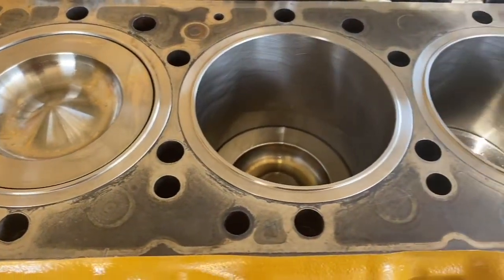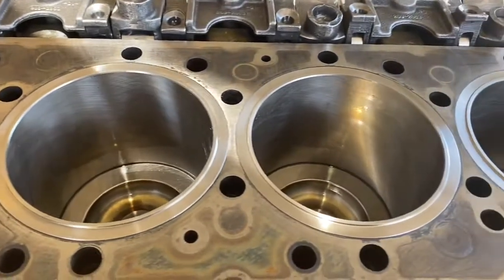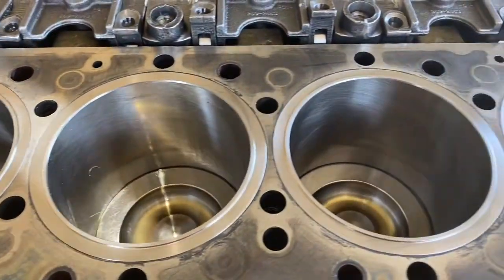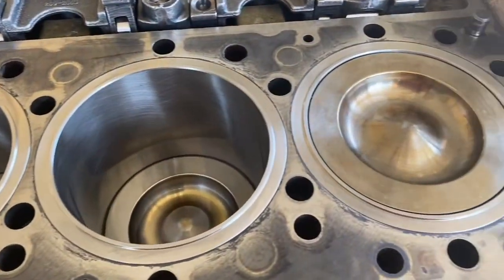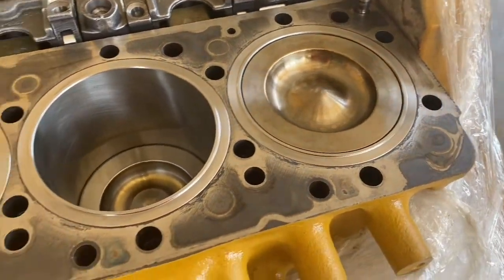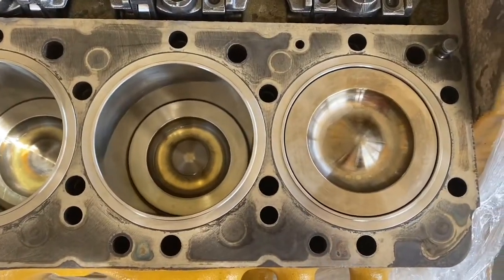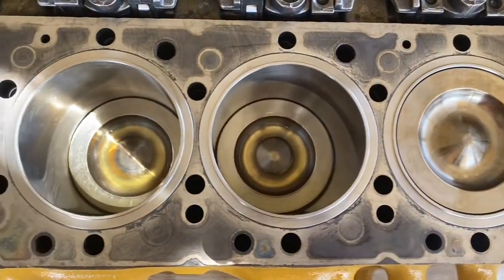This video covers installing the cylinder head onto a C11 engine block. The engine block has been checked for flatness, liner protrusion has been done, and we came up with good results. We did want the deck milled again, but it's at its final run — it's been milled a few times and this is as good as it's going to get.